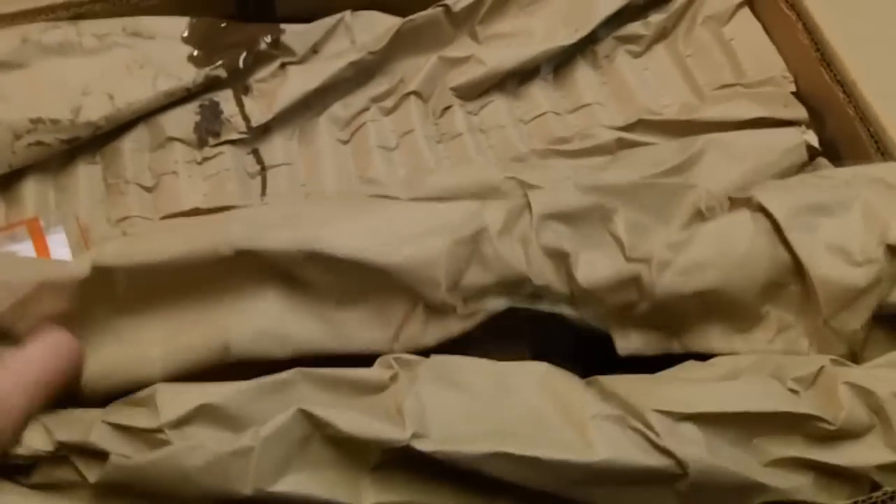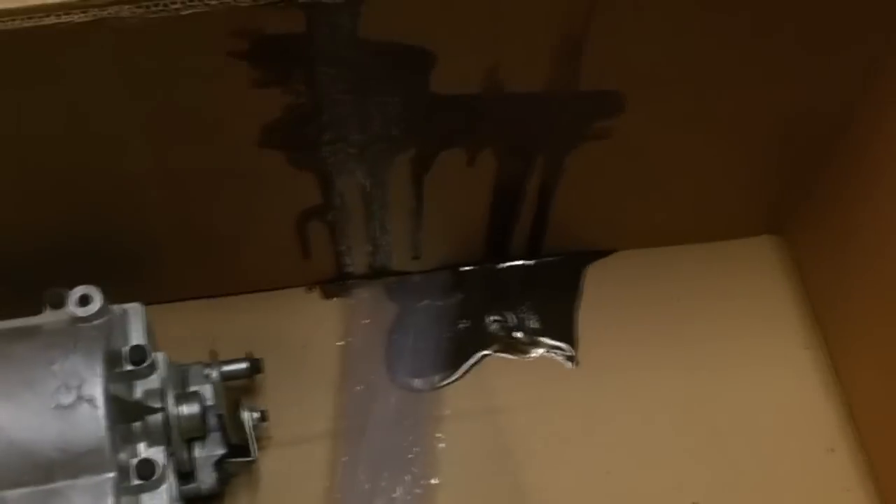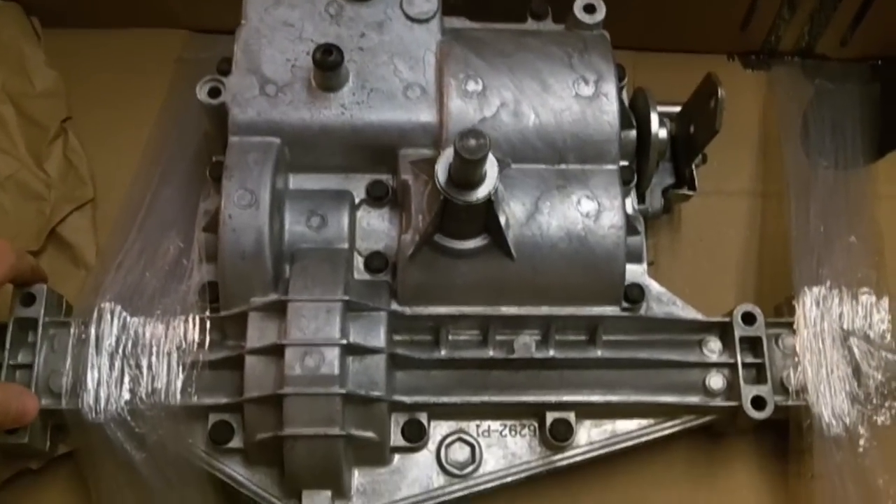They sent it in this really nice big box with a really strange corrugated-type filler. We'll throw that aside — and there we are, brand spanking new.